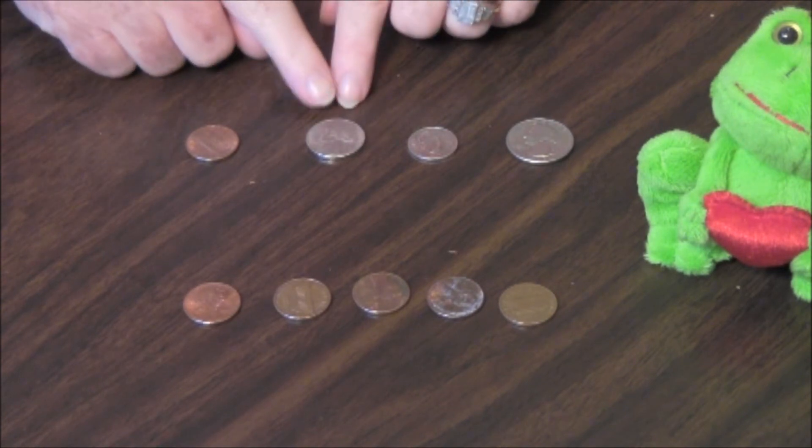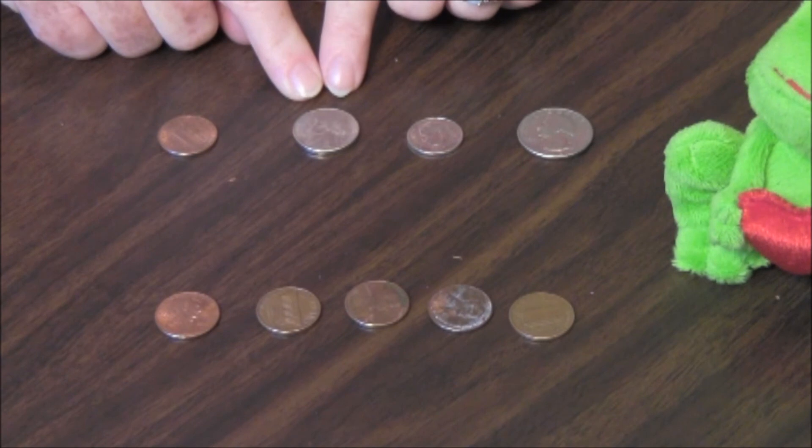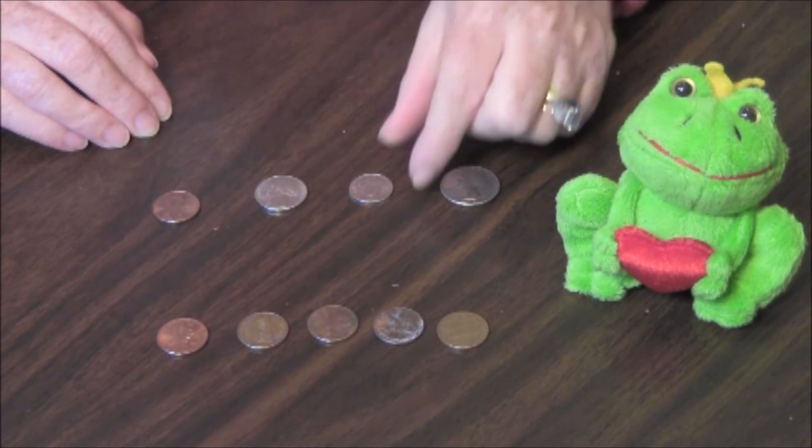A nickel is bigger, nickel-colored, and has smooth sides, and is worth five cents. A dime is smallest, silver-colored, and has rigid sides, and is worth ten cents.